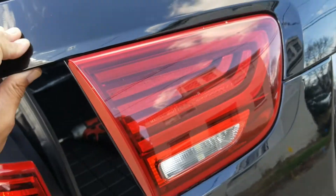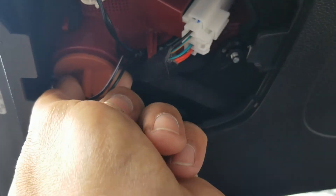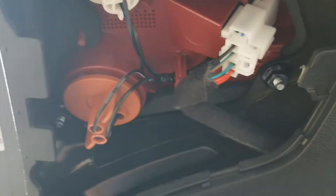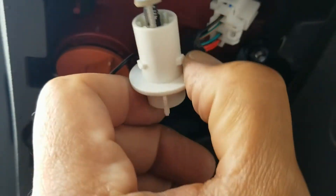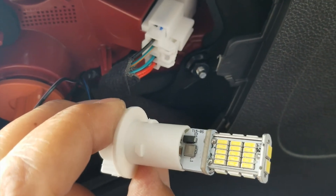This tailgate light is also a 1157 — just turn it to remove. The reverse bulb was a T10 — or actually it says T15. We put an LED in here, and this is a flashing one so it actually flashes.